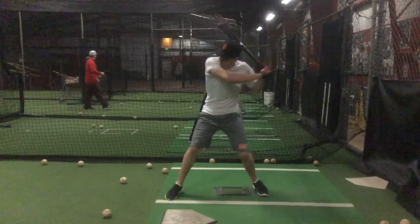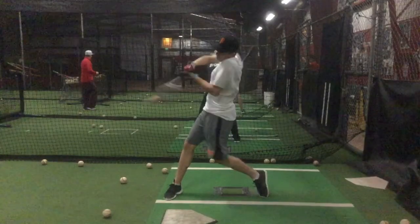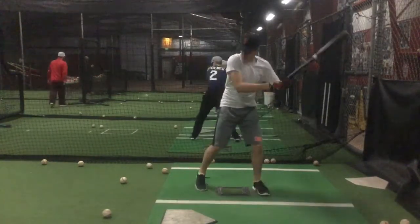That one's not as bad. You start to let that back knee turn the hands in — good barrel path to the ball. But you're really kind of flying out with this front elbow. Instead of letting that knob and those hands get a little farther out in front of you, it's causing you to kind of miss the sweet spot a little bit.